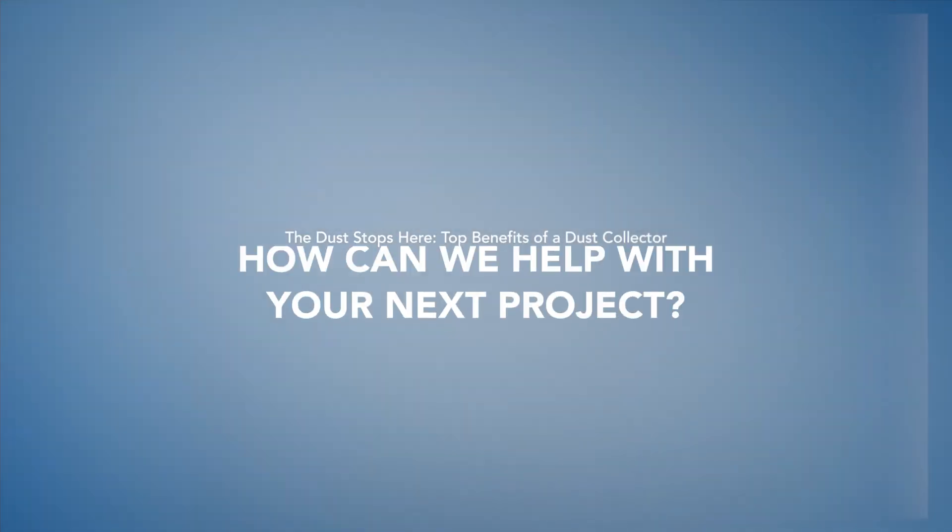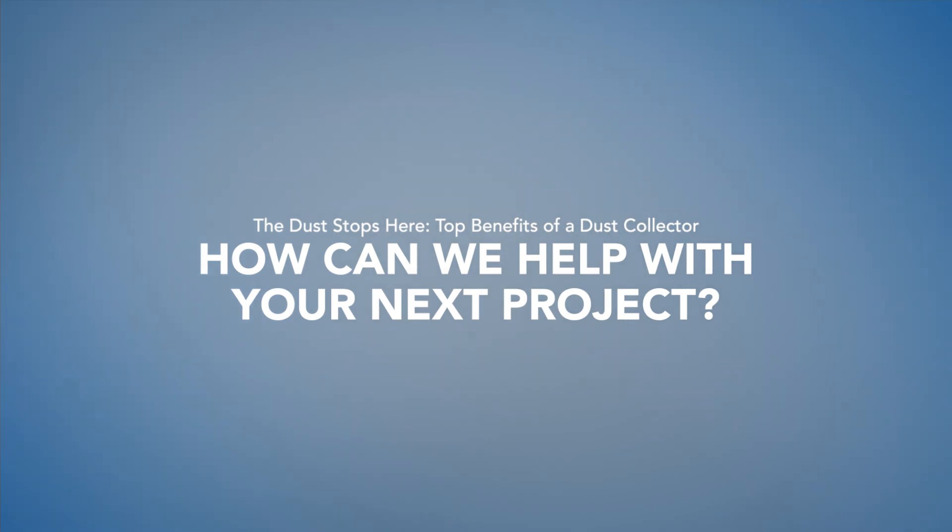That's probably one of Airtight's biggest strengths. If anyone has any dust extraction needs, please feel free to call on 1800 424 784 for an initial discussion, or log your interest at airtight.com.au.